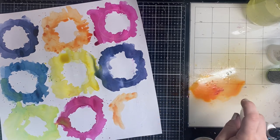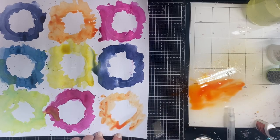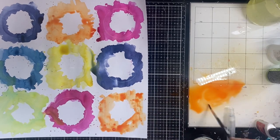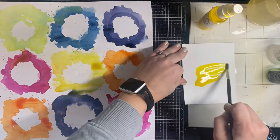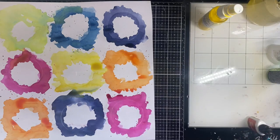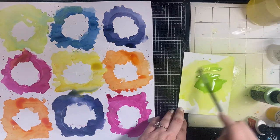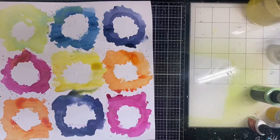I know it kind of looks like a hot mess right now but I promise it'll come together. I left the open circles because they're going to be covered up — they will look like solid circles when we're done. I forgot to make my die cut pages for a couple of colors, and sometimes with watercolors you have to layer them up to get really vibrant colors.